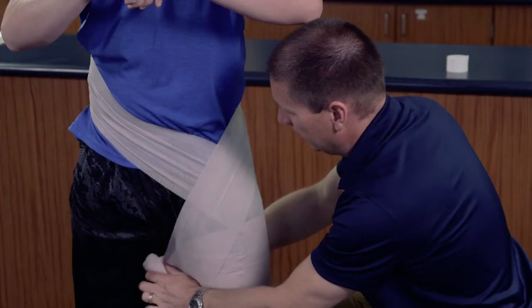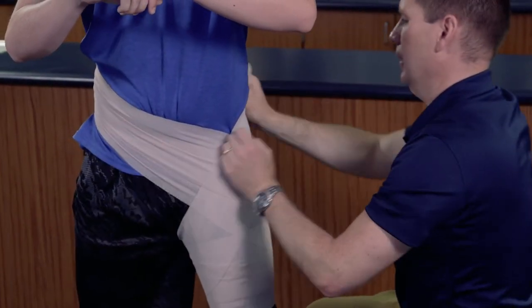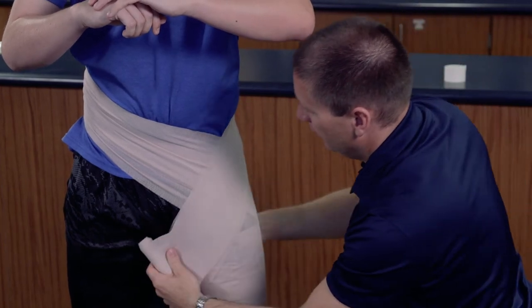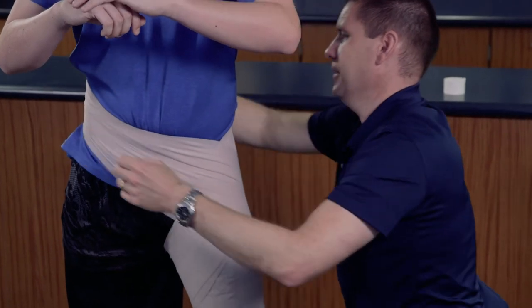I'm going to make an X right across here, then bring the wrap around again and repeat that particular technique as many times as I can until the wrap runs out.